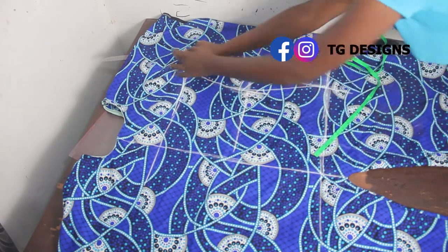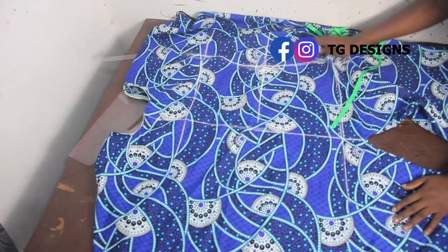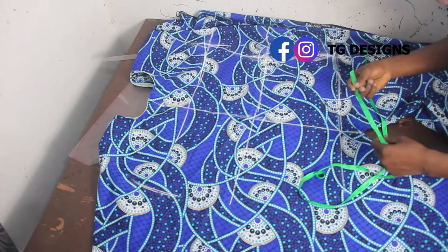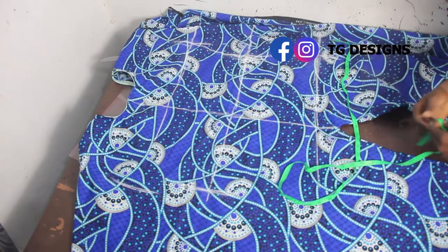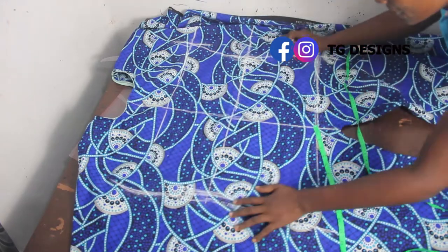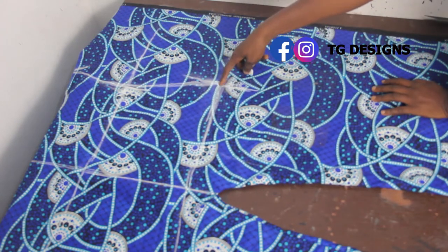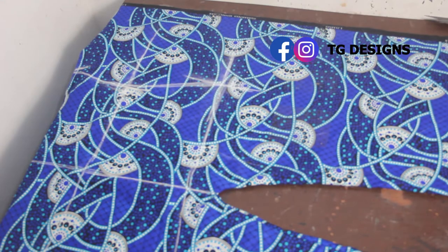We are stitching this on the front, just like your normal booboo on the front. You can see what we have. Now do the same for the other part — mark your 11 inches on this side, then on the waistline mark 9.5, and on the hip line mark 11.5. Connect the lines together — this is your hip line. Now extend this hip measurement all the way to your gown length.